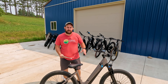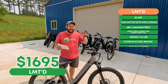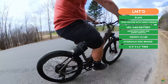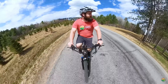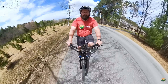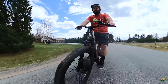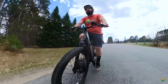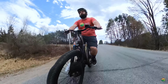Instead of stepping up in price, we're going to step sideways to talk about the Ride One Up Limited, which comes in at the same price as the 700 Series: $1,695. What you get for that is a torque sensor — a big change from your typical cadence sensor. A cadence sensor is like an on-off switch: if you're pedaling, the bike provides power. A torque sensor actually measures the amount of force you're putting in and amplifies it based on your pedal assist level, giving you a more natural, push-pedal bike feeling and a more intuitive, comfortable riding experience.